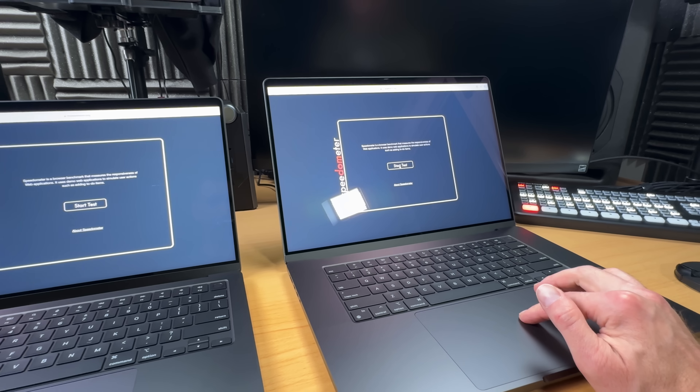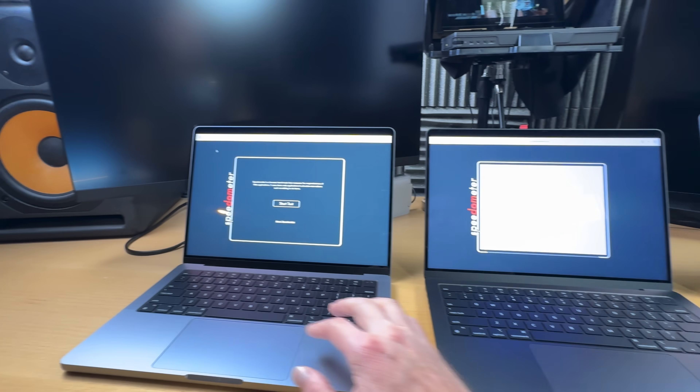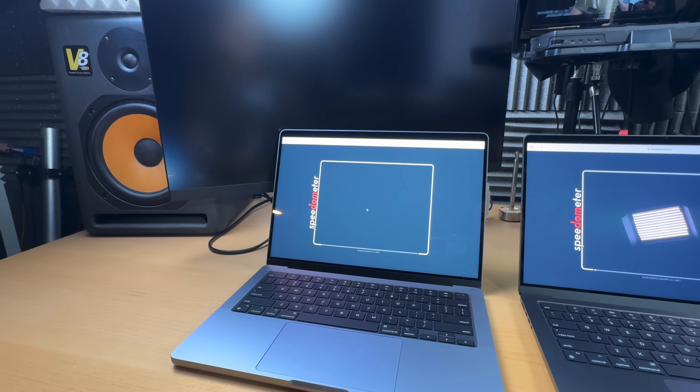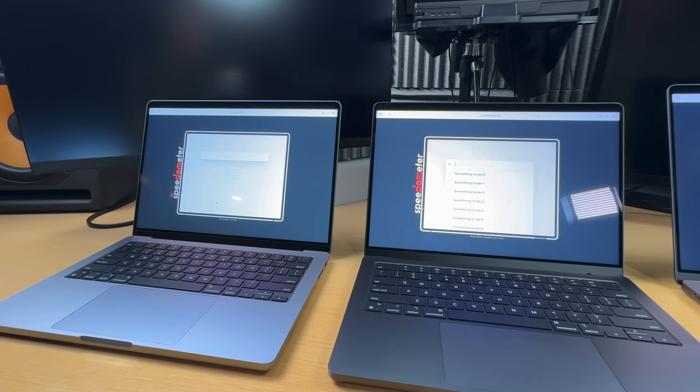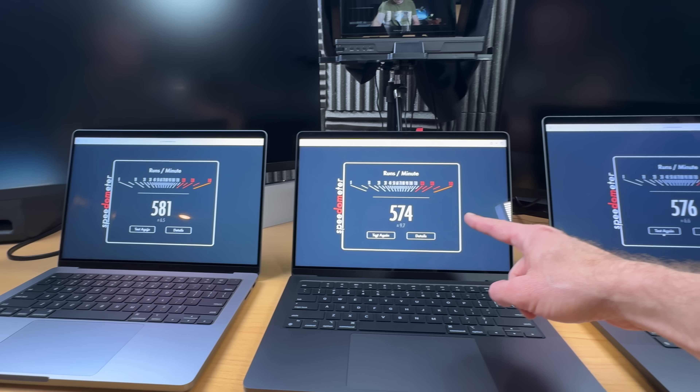These transistors are so tiny it almost feels wrong calling them that. I remember playing with a transistor in high school electronics class and I could actually hold one in my hand — now I could have a million of them in my hair and I wouldn't even know. Speedometer 2.1 measures the responsiveness of web apps by simulating user interactions and scoring the browser's ability to manage these tasks — running in Safari, the numbers are absolutely insane.